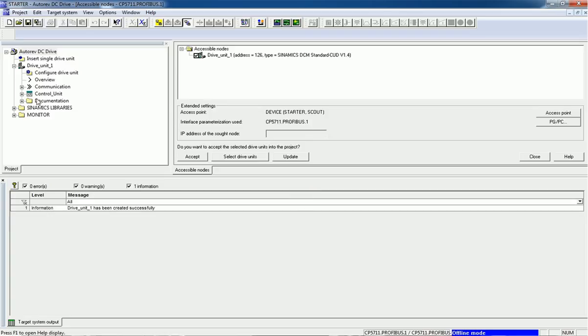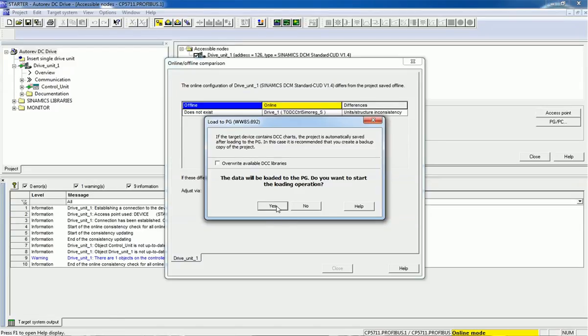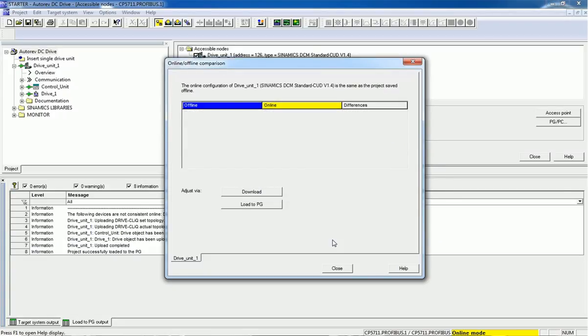We have successfully added this drive unit and you can see we are getting a green indication — we are online with this DC drive. First we will load to PG the data from the drive by clicking this Load to PG button, so all drive data will be loaded into our project. After loading this drive data we are going to configure the drive.